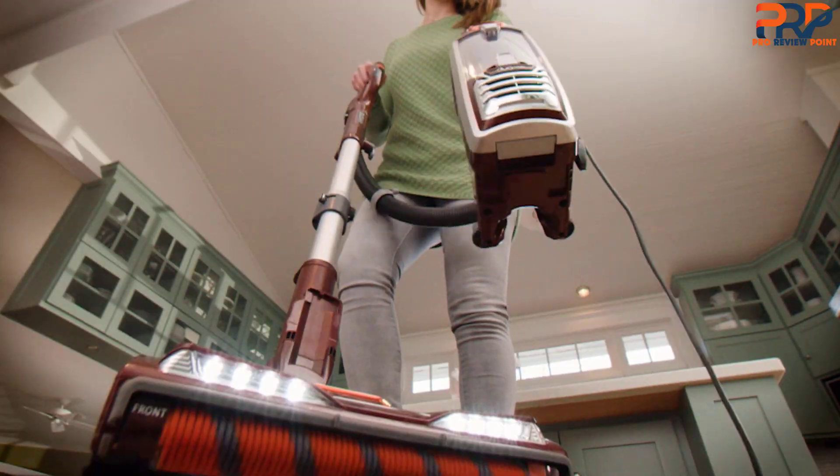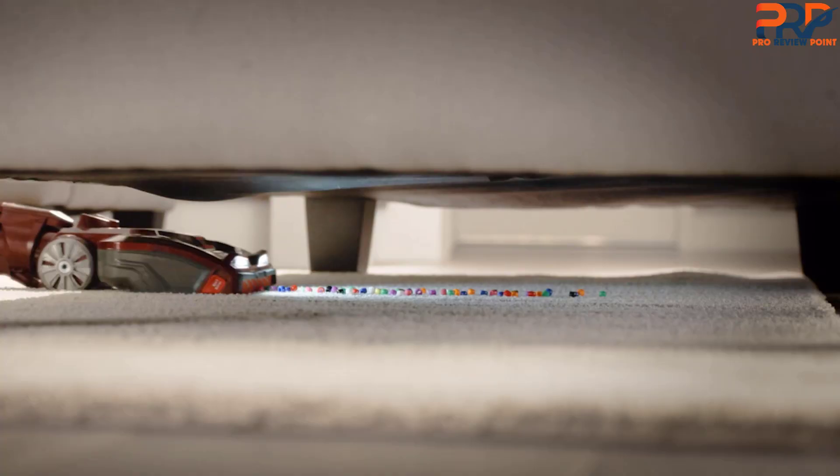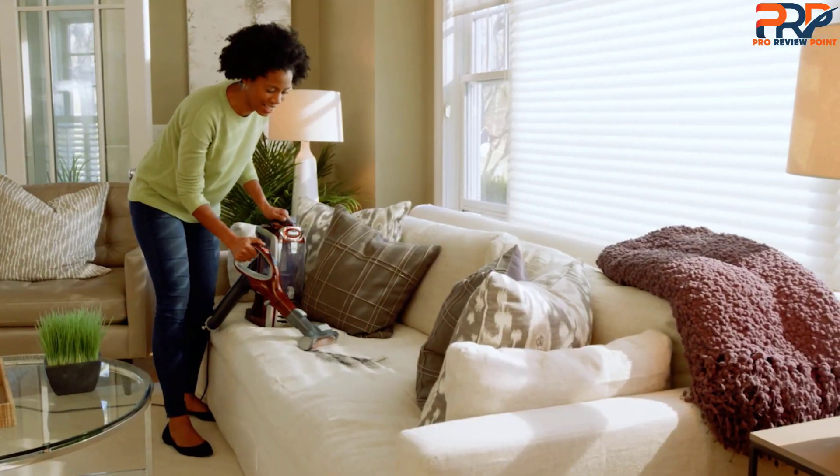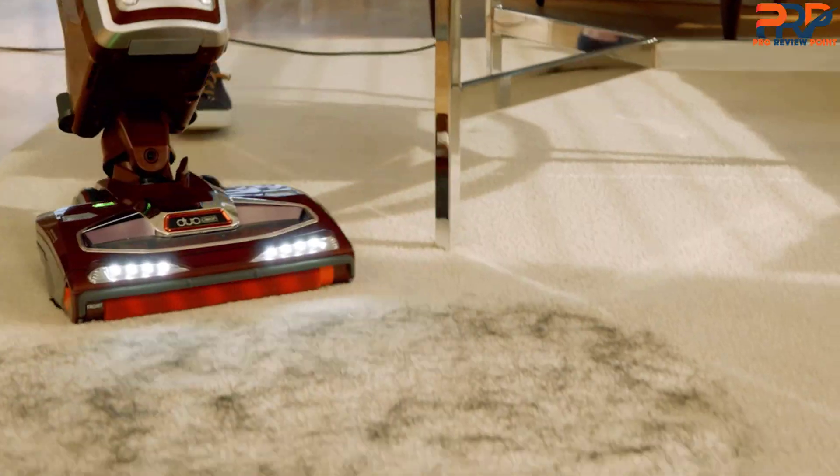If you're looking for a premium cleaning tool that might even make chores more fun, Shark Vacuums could fit the bill. The Shark brand has established itself as a leader in vacuum cleaners by making various high-quality models designed for assorted needs and preferences.